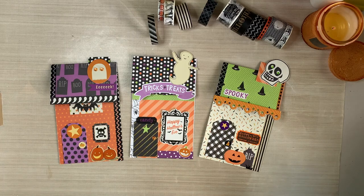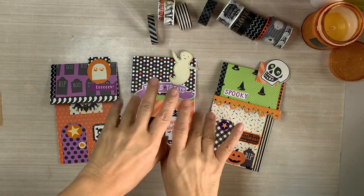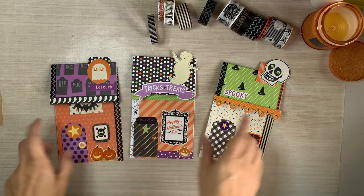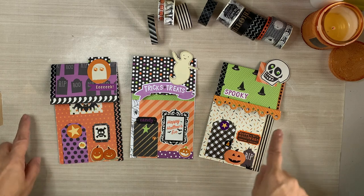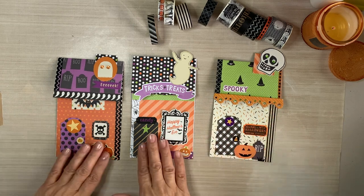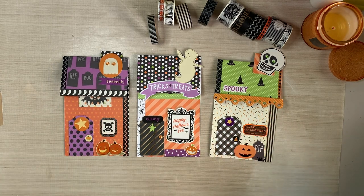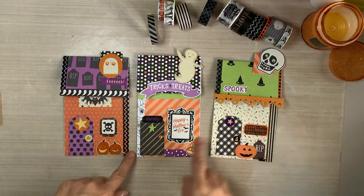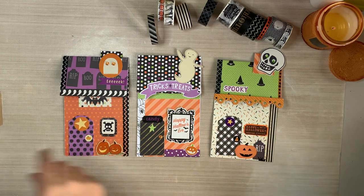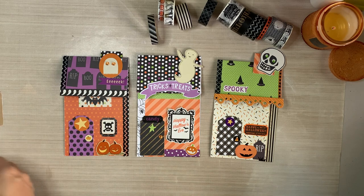Hello, everybody. Thank you so much for joining me today. My name is Lily, and I am so happy that you are here with me today. In today's video, we are going to work on a new little house project, a new whimsical take on my little houses made from envelopes.